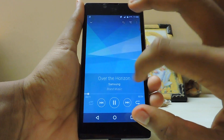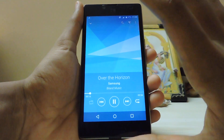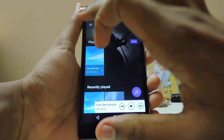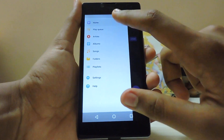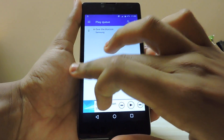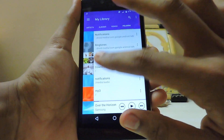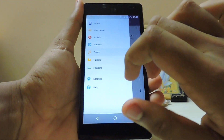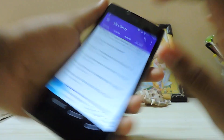You usually get a 3D stack, like an Android Lollipop-style view, but that has been replaced with totally material design. As you can see, if you go over here you get a card menu. You can directly go to the play queue, artist, and browse through here. There's also a folders option.